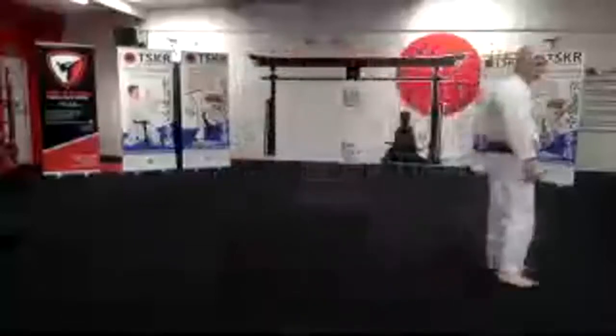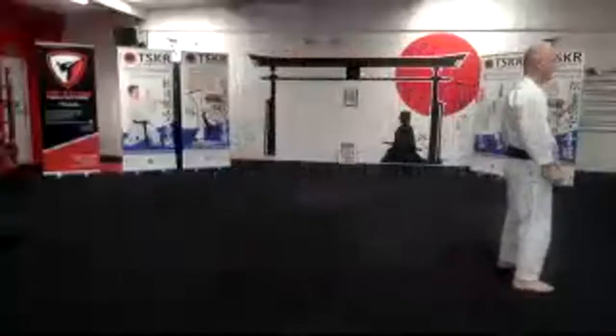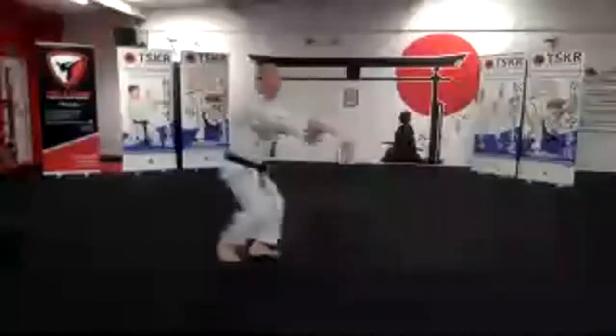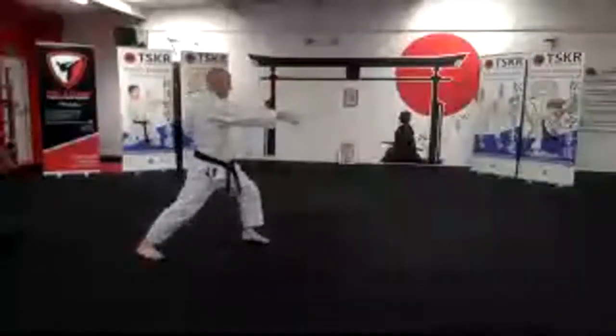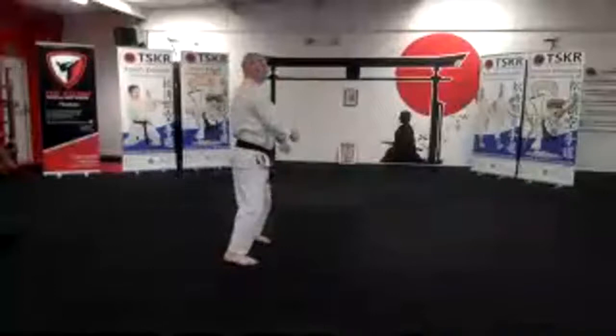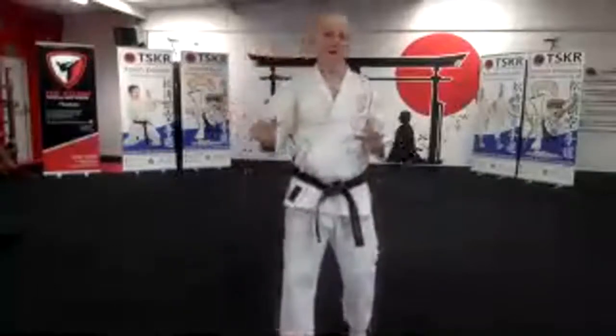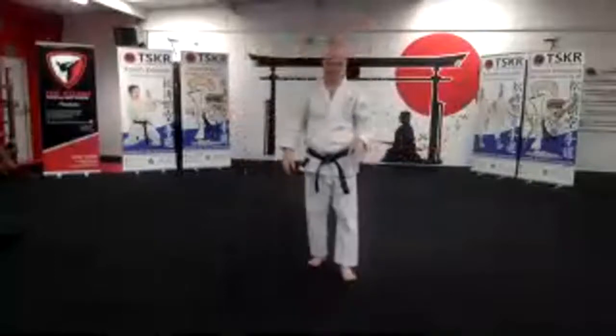So I'll show you those three again. It's Kokutsu-dachi Haiwan-uke, Kokutsu-dachi Morote-uke, then change to Zenkutsu-dachi Sukui-uke, then change to Zenkutsu-dachi Gyakuzuki, then we step up to the ready position. So it's Haiwan-uke, then Morote-uke, then Sukui-uke, Gyakuzuki. They're all back stance until you get to the final return Gyakuzuki when you go to Zenkutsu-dachi. One, two, three, four, then step up. You're all pretty good with those techniques anyway because we've done them in various forms of Kata and Kumite.